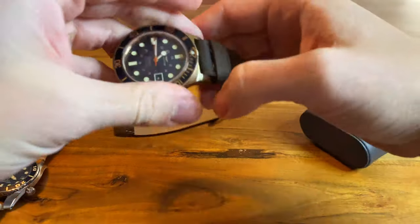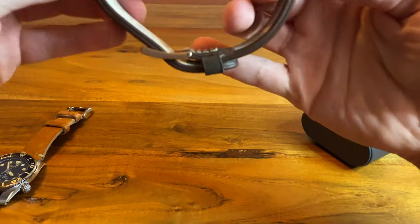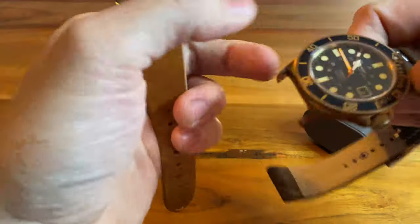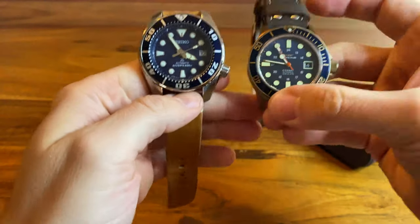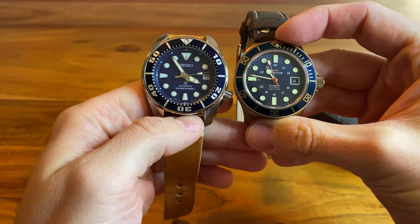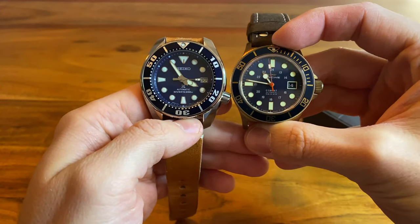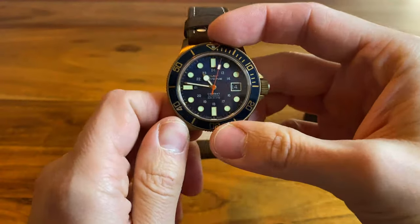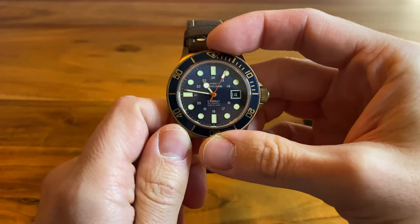Why did I sell it? I sold it because somehow I figured out that the bronze was just too much for me, and the red seconds hand was just over the top. That's why I've sold the watch — to fund new acquisitions.